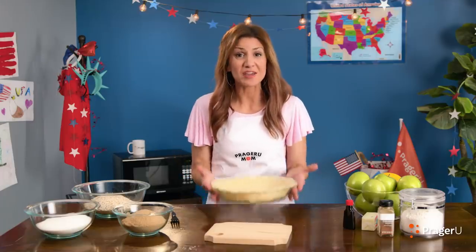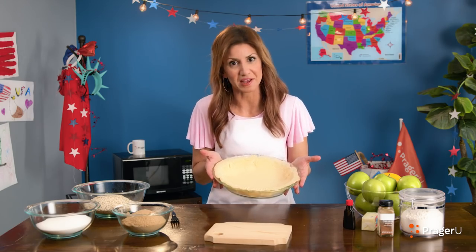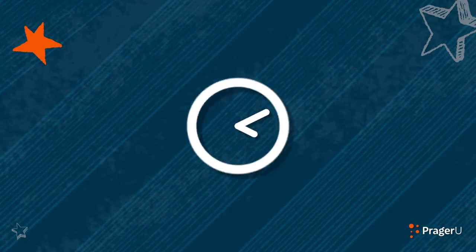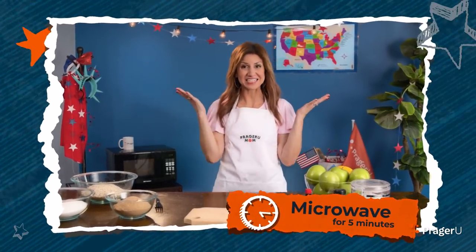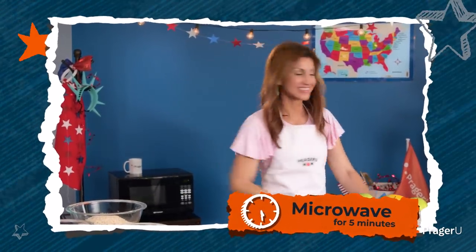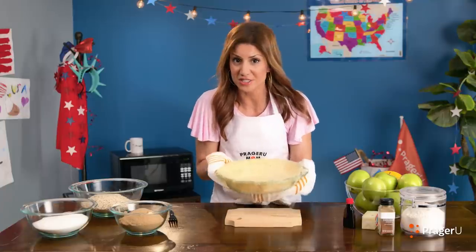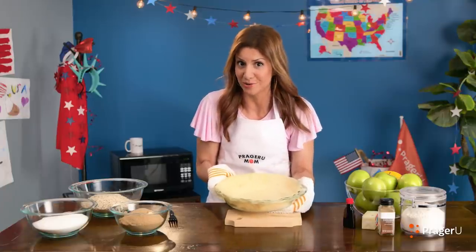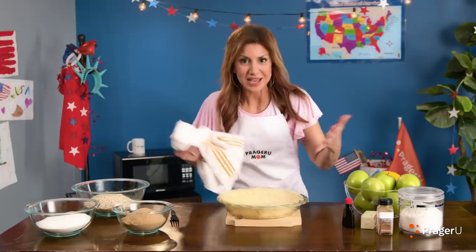Now you're going to microwave this on high for five minutes and let it rest while you make the filling. Let's check our crust — it's hot, so you've got to be careful. This is when you need a grown-up to help you take it out of the microwave.